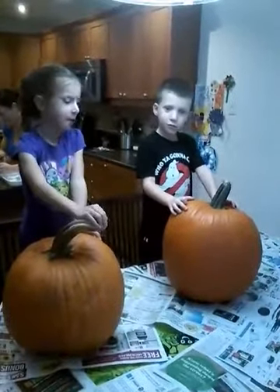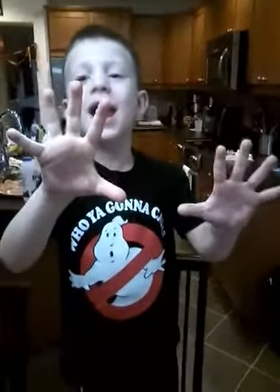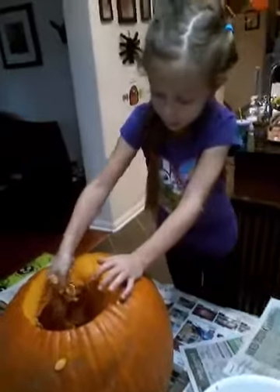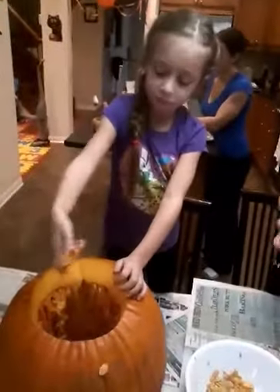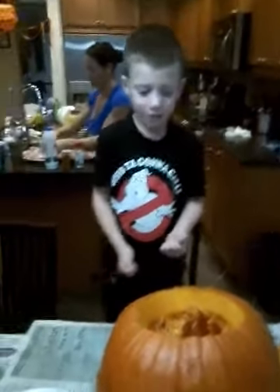Alright, what are we doing now? We got the tops off. Step two: get out the seeds. Anthony, what are you doing? And then put a candle, then trick or treat, and then people will see it. Oh my god! And then daddy's gonna cook those up and we're gonna eat them, right? Yep! And we're gonna plant the seeds and grow pumpkins in our backyard!